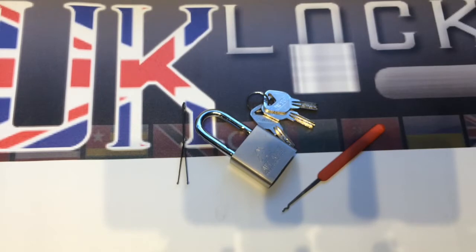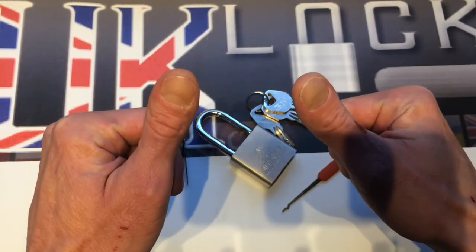All tools can be found at www.uklockpickers.co.uk. Thanks for watching. See you next time.